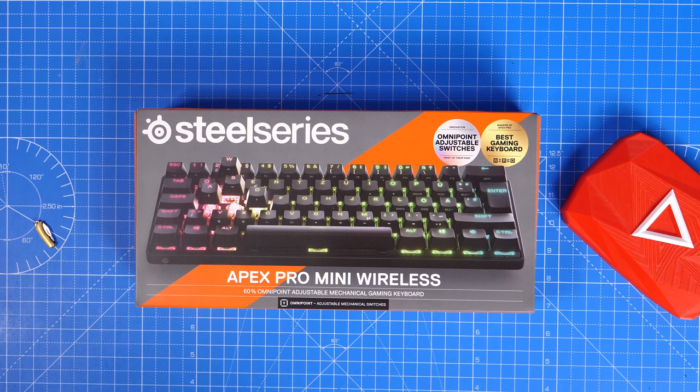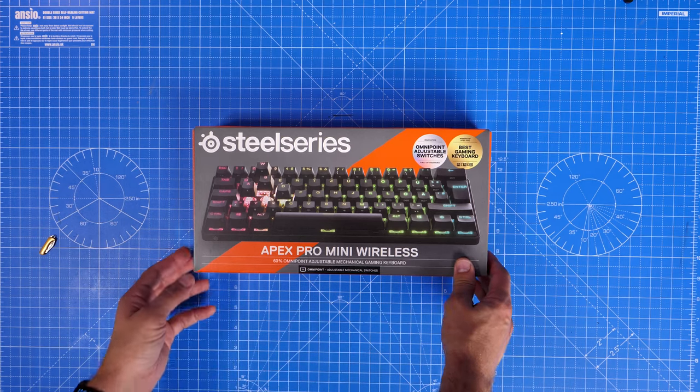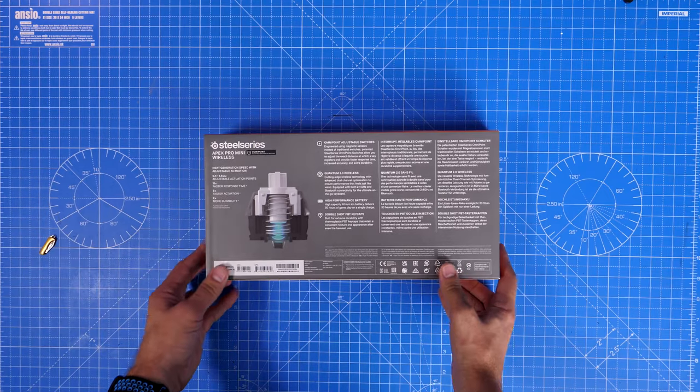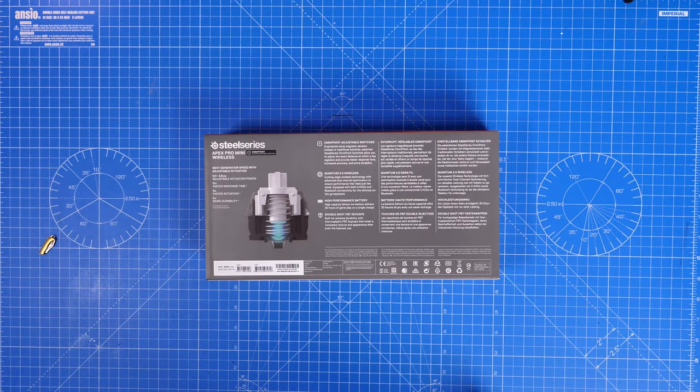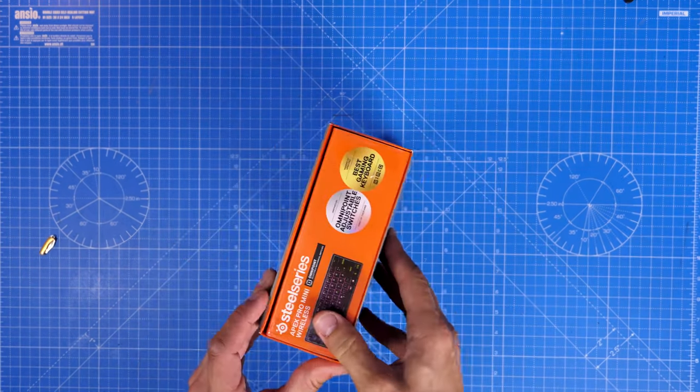This is the Apex lineup of keyboards crammed into a 60% form factor — they've taken the already popular Apex lineup and crammed it into an even smaller keyboard. It's available in wired and wireless, and in this video I'm going to be unboxing the wireless version and talking about the various highlights, what it's like to use, and the things of interest.